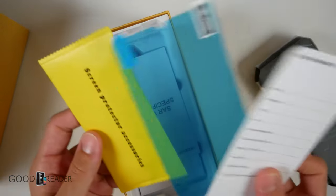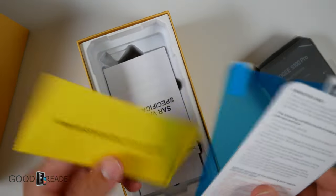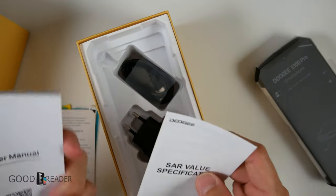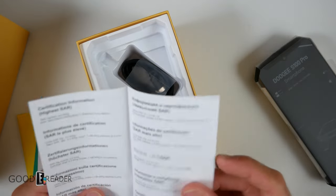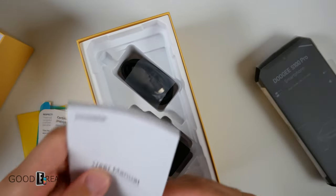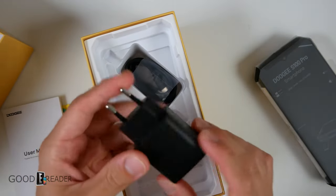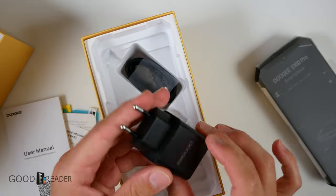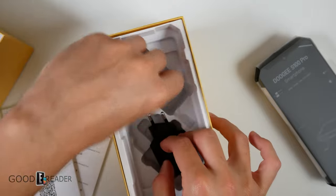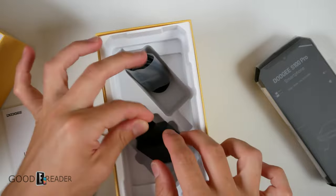You have a warranty card and a screen protector accessories installation kit, which has little wipes and such. There are some SAR value certification stamps for different measurement thresholds. Then you have your user manual, which is a very thick tome. Inside you get an international plug type — not the one we use — and there should be a USB-C cable in the rest of the box. It is USB-C to USB-C, though not full size.